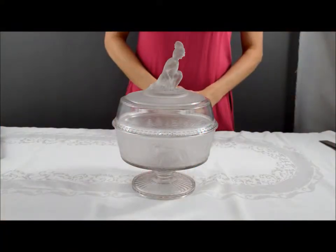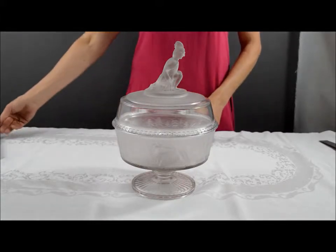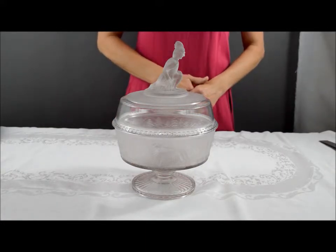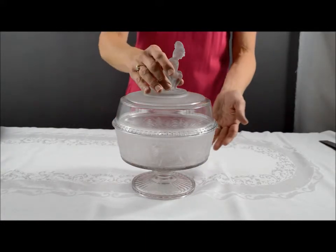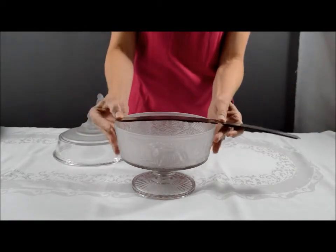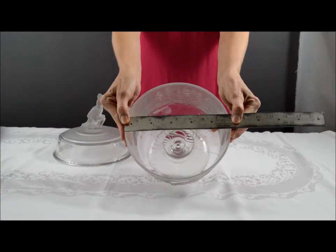This is the Westward Poe Low Standard Compote produced by the L.G. Wright Glass Company in 1879. It measures eight inches in diameter.